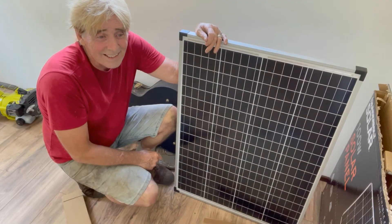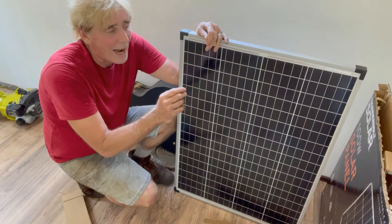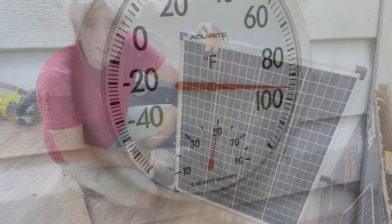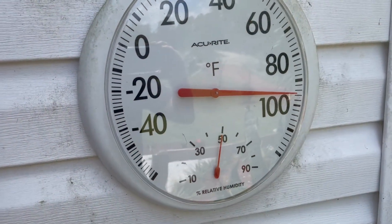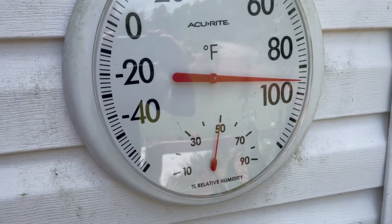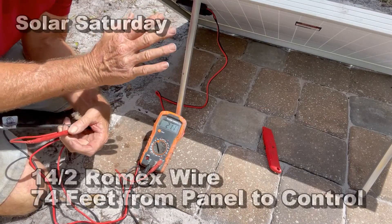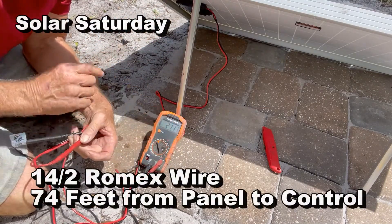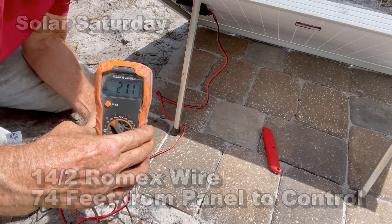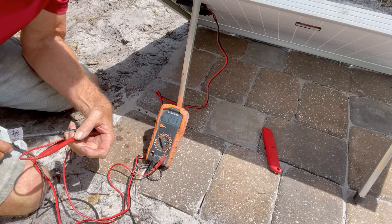Then we're going to run some Romex all the way from there into here, it's probably about 80 feet. I'm wondering how much power loss we'll have from the pad over to the tiny house. I just wanted you to see the temperature — 98 degrees, humidity is 40 to 50 percent, pretty good for Florida midday. So we have this panel out in full sun, got it hooked up to the meter and it says 21.1 volts. That's pretty good power coming off of a little 100 watt panel.